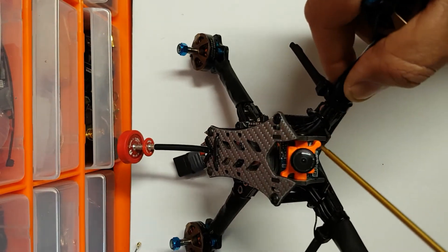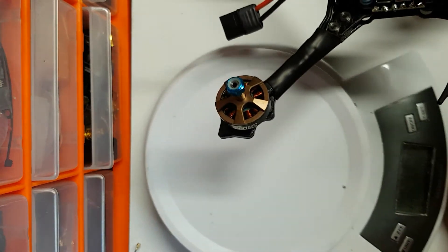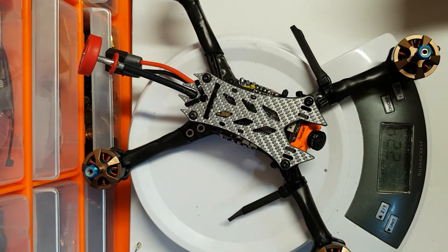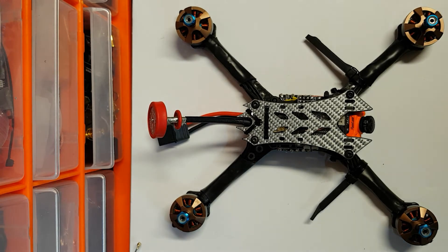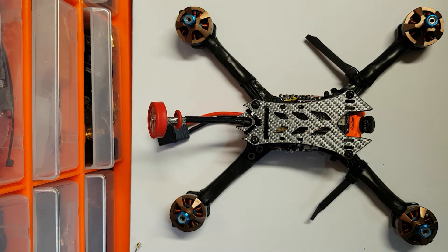At the front I've just got a RunCam Swift Micro, which is just a fab little camera. This currently weighs 224 grams as it stands. When I replace the antenna, I'm probably looking at 212 grams, and then if you add on another 18 to 20 grams for props and a lipo strap, the all-up weight is probably around 230 to 232 grams with the props on - which I'm really happy with, that's exactly where I wanted to be.